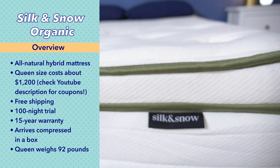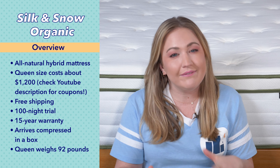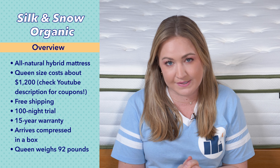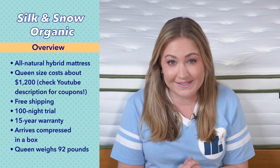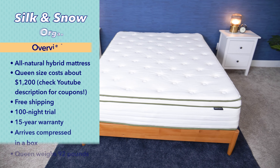The Silk and Snow ships for free and comes with a 100 night trial and a 15 year warranty. It arrives compressed in a box, so give it a day or two to fully expand and release any off-gassing smells. Also, a heads up — a queen size weighs 92 pounds, so you're definitely going to want to have a friend help you out with this one.